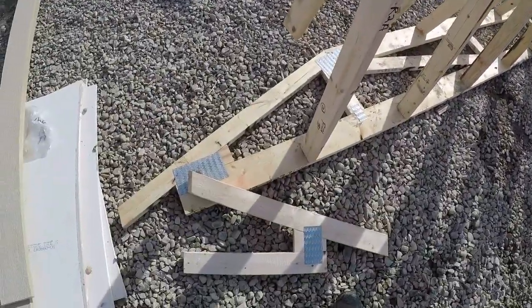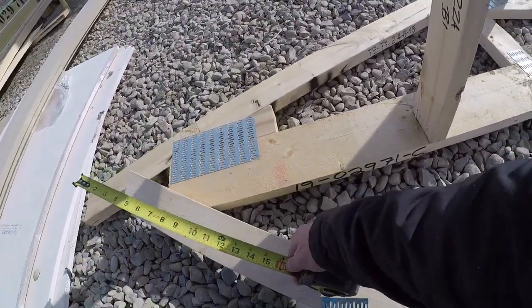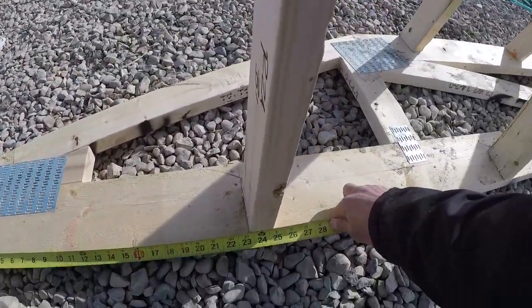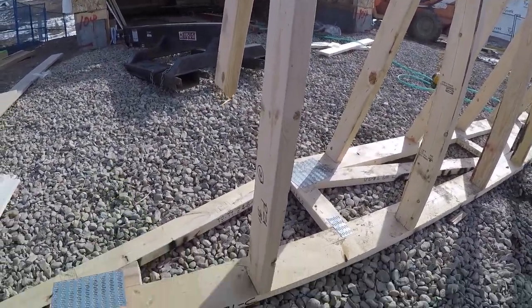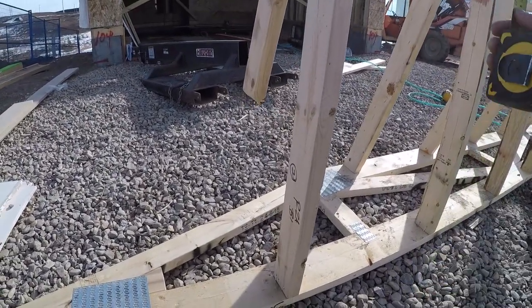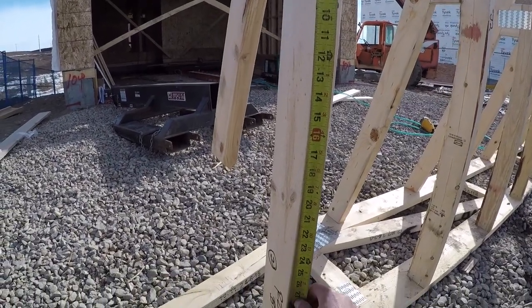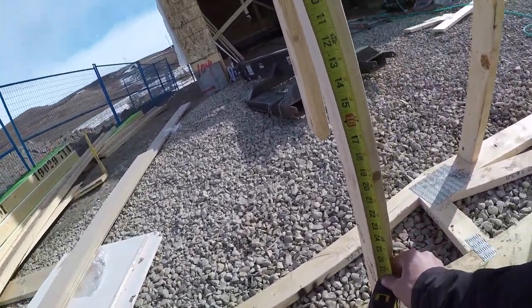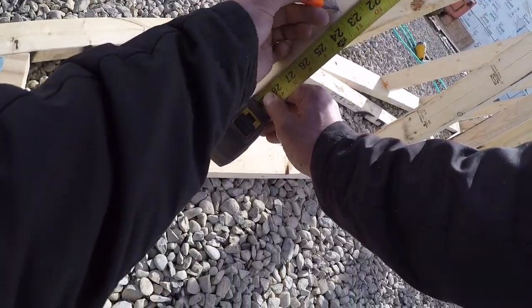So we got our first measurement off the R2B — we know he's 23 and a quarter. So now you're going to have the R2B; that was your first one. If the roof is the same pitch on both sides, then it's going to be an equal hip. So I'm going to come down here 23 and a quarter — or it was 23 and a quarter or something like that.